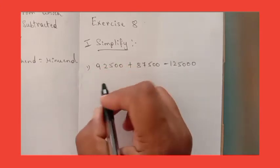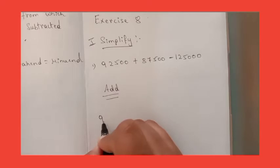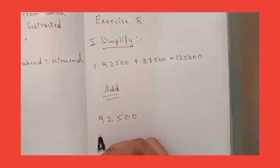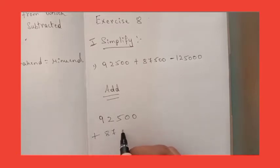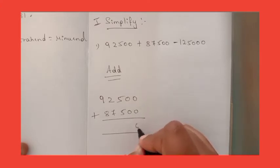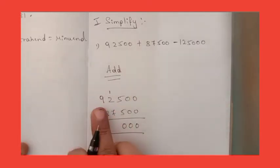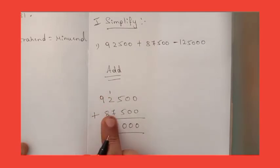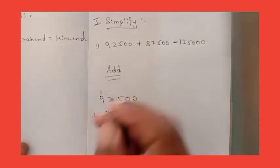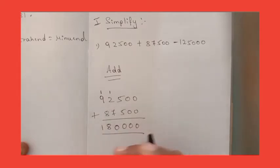So let's do the addition first. 92,500 plus 87,500. Let's add: 0 plus 0 is 0. 0 plus 0 is 0. 5 plus 5 is 10, so write 0 and carry over 1. 1 plus 2 plus 7 plus carry gives 10 — write 0, carry 1. 9 plus 1 is 10, plus 8 is 18. So we got 1,80,000.